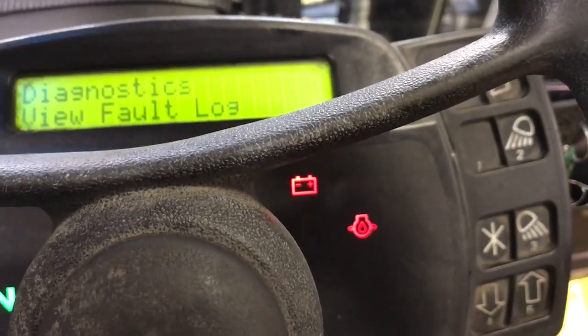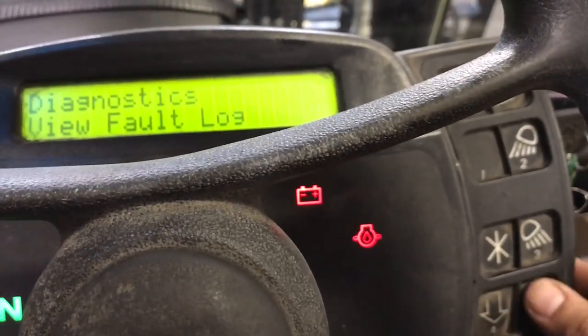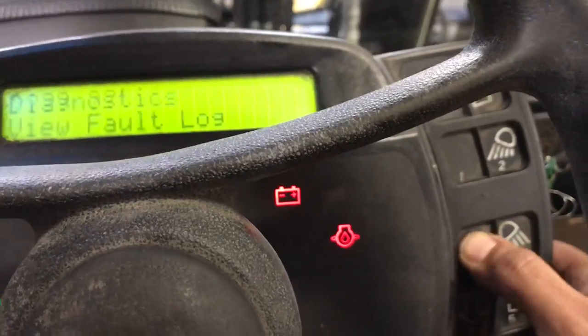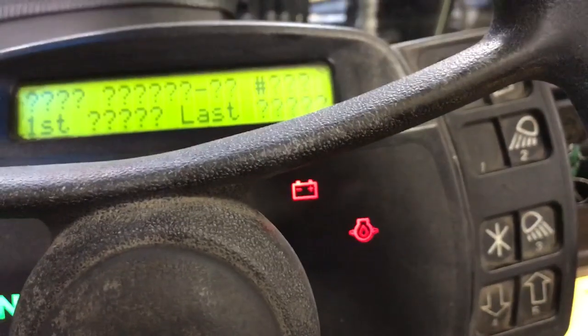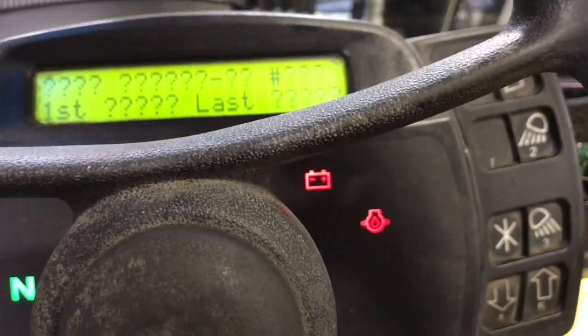View fault logs — those are the codes. If you want to clear them or if you want to see them, just press the start button and it's going to show you all the codes. On this machine it's just going to show question marks because there are no codes in. Okay, that's it.